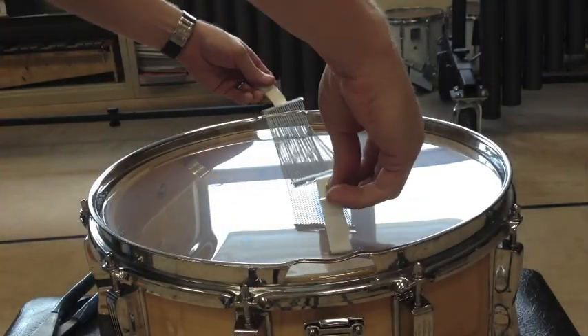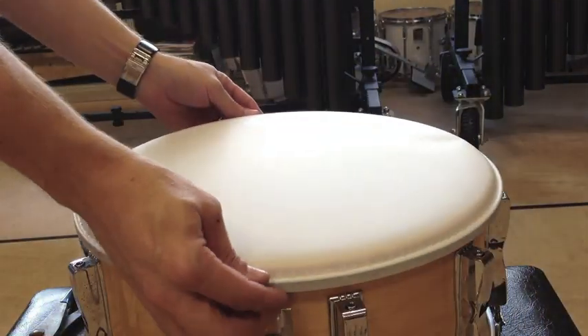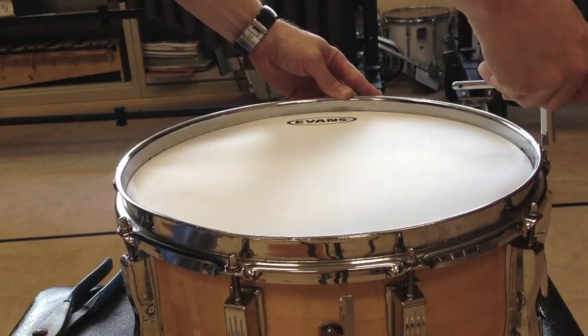Re-install the snare and tighten with the tuning key. This is a perfect time to install new drum heads. I'm using an Evans G2 for the batter side and a Hazy 300 for the bottom. Finish tuning the batter side head and you're almost done.